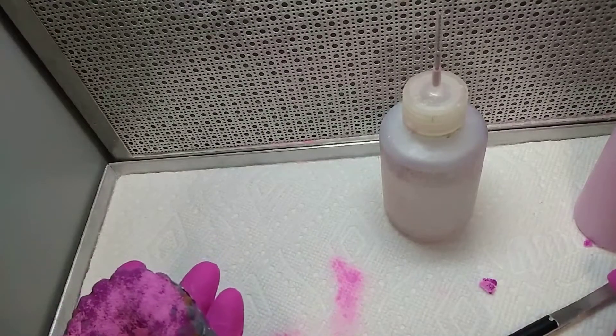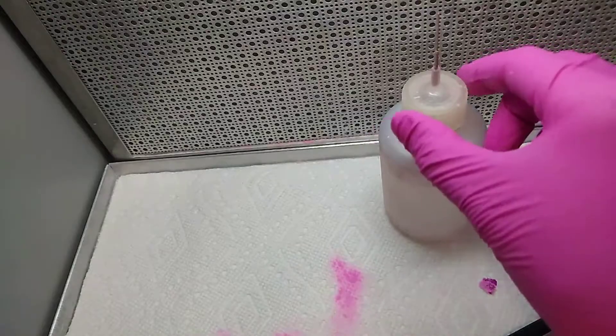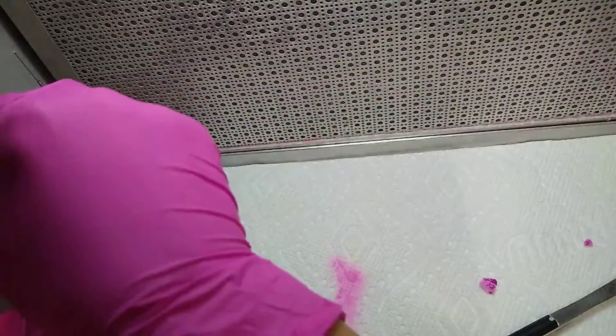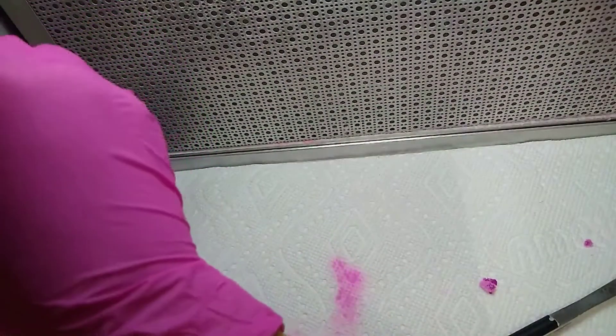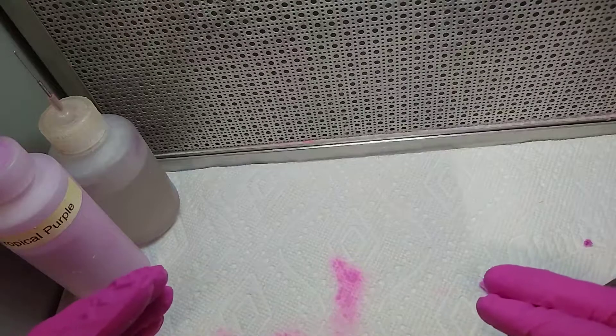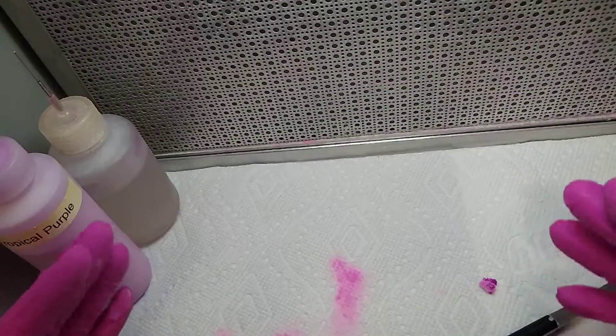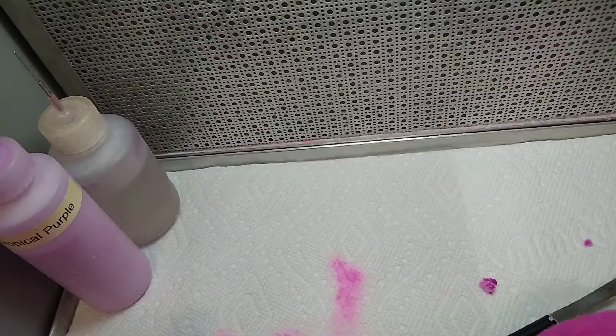Now it's ready to go in the pressure pot. I seal the pressure pot with hot water — the temperature should be comfortable when you put your hands in it, not too warm. I set my pressure pot to 25 psi and wait for 10 to 15 minutes, then I can take the acrylic work out and start trimming. Okay, bye bye.